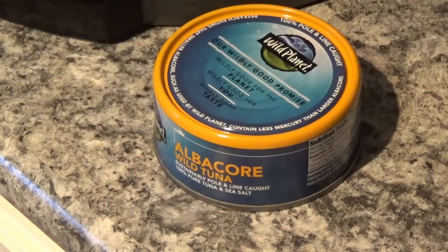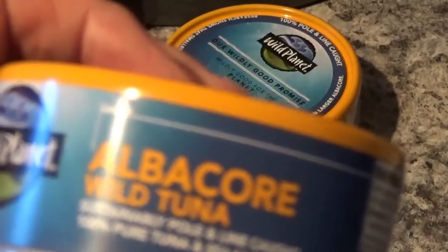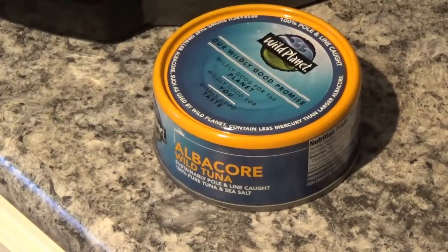Hello Dan, we'll make some tuna salad here and we like to use this Avacore tuna. It's supposed to be wild tuna — I guess all tuna is wild though. This is the tuna that's caught with a line and a hook and all that stuff. It says it's 100% pure tuna and sea salt, so we'll get started with that.